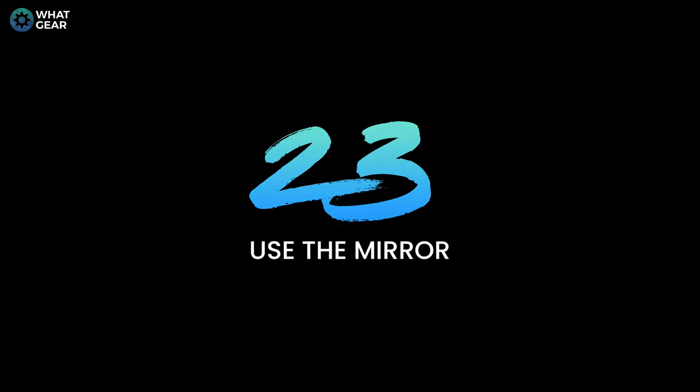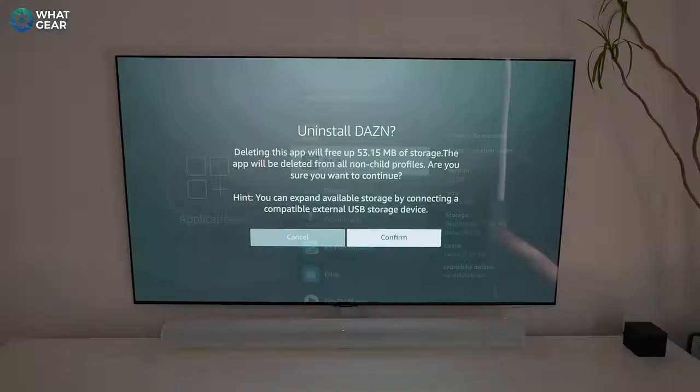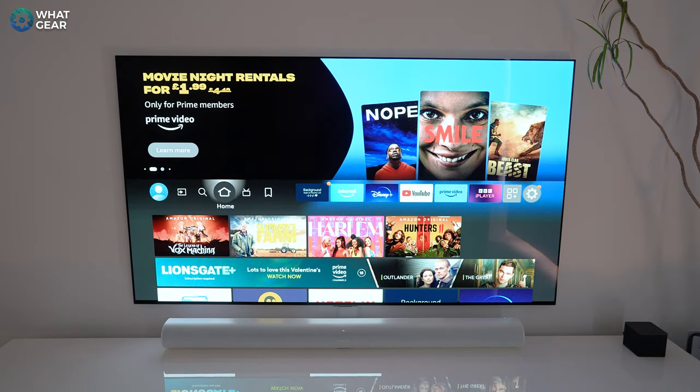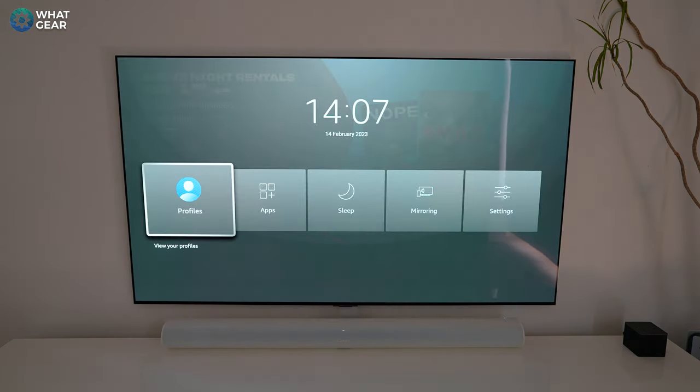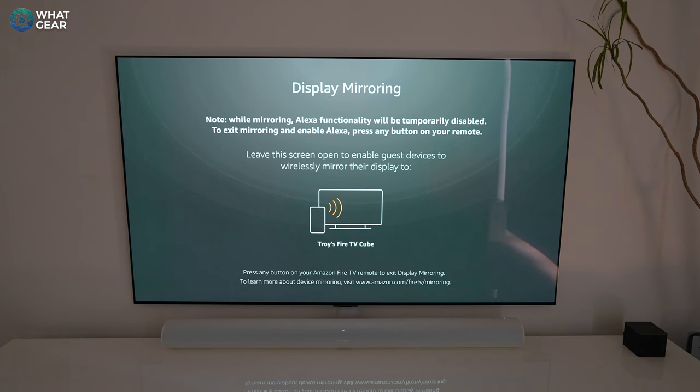Here's a fun one: if you hold down the home button — the same way you access settings quickly — you can activate screen mirroring. Then open the Amazon Fire Stick app on your phone and mirror your Android device to your TV. It's not ideal for gaming due to latency, but it works great for things like showing holiday photos to your family.